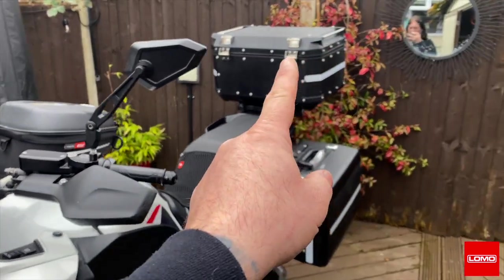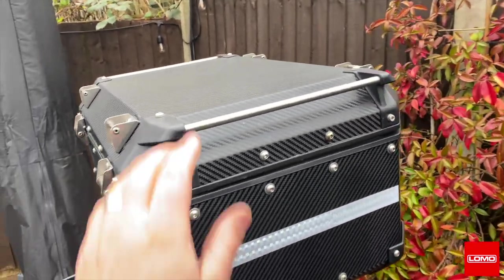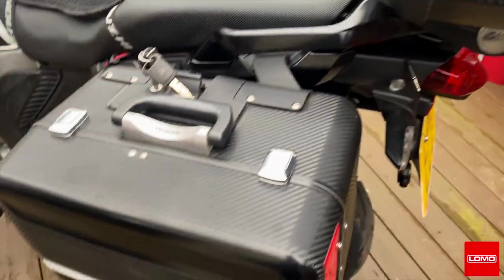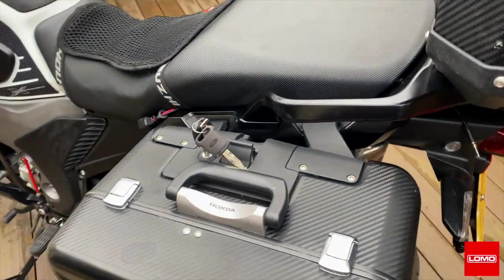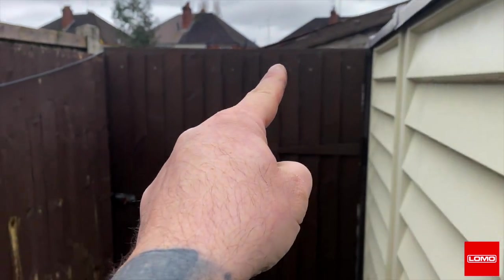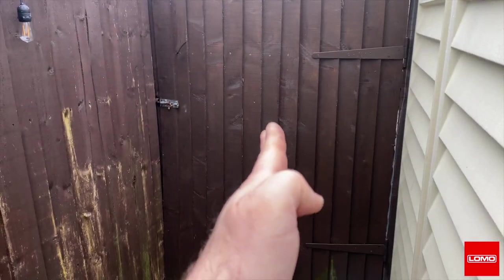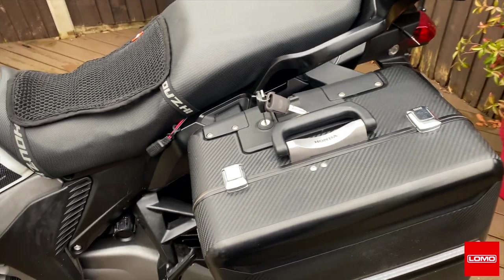I've got a 58-litre top box, so everything I can get I can get in that. But these things are just monsters, and the problem is with these panniers — my exit out of here, the bike's got to turn. There's a garage right here at the top of my gate, so as I go out this gate I've got to turn straight away. I can't get through with those on.